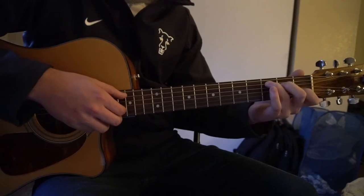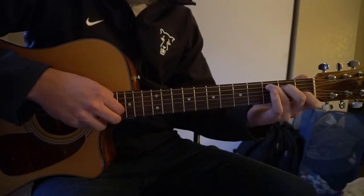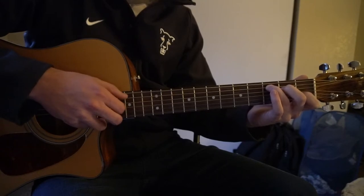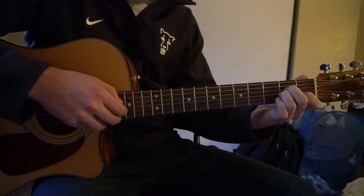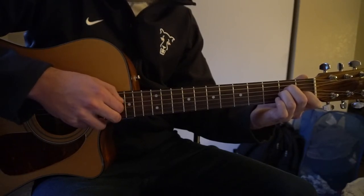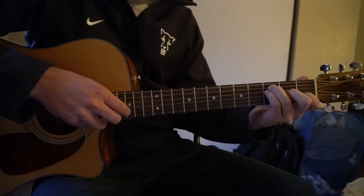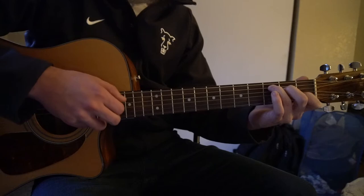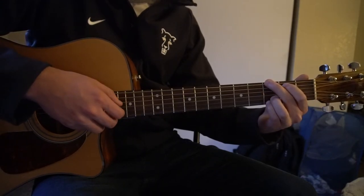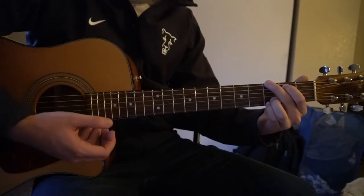I'm going to go through that nice and slowly here. So we're on a C chord, then A minor, F, then back to our C. Play that twice, and then to your G chord, and that leads into the chorus.